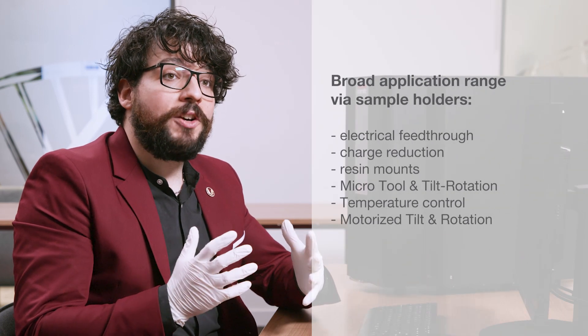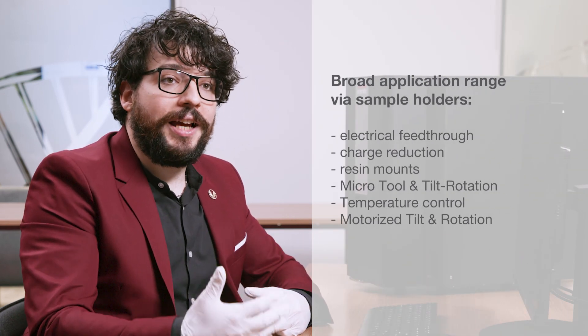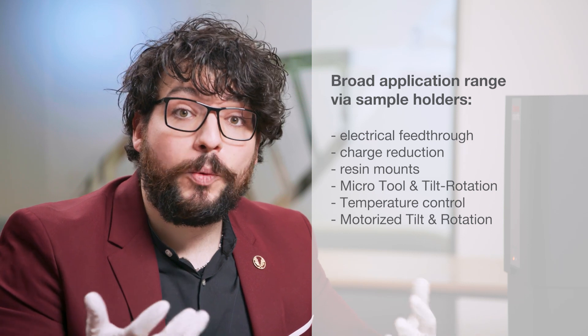The Phenom Pro X is also a very versatile machine. Thanks to our variety of sample holders, we have access to different functionalities just by swapping an accessory. Options such as freezing the sample or tilting and rotating it while under the electron beam become available just by swapping your sample holder.